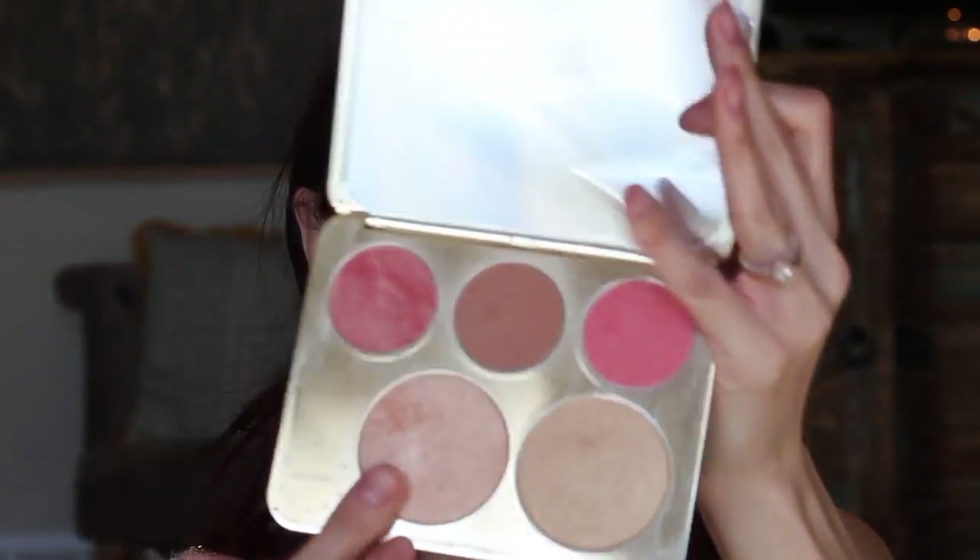Now we're going to move into a highlighter. I'm taking my Champagne Pop highlighter and putting that right on the cheekbones, above my brows, and down the bridge of my nose, and on the Cupid's bow. For blush I'm using a Too Faced blush in 'I Will Always Love You,' and I'm just going to stamp that right in between those two colors. My camera shut off, but I also highlighted my inner corner and brow bone, and then I touched up my brows a little bit since they got covered up with foundation and concealer.